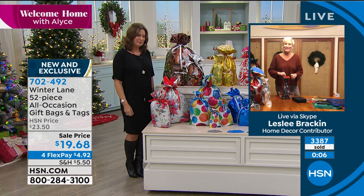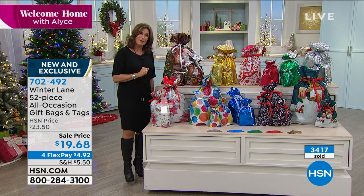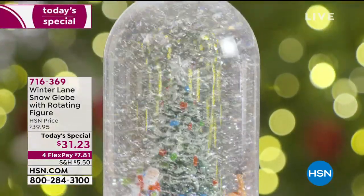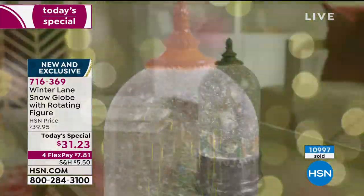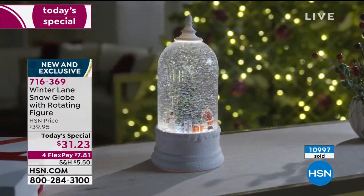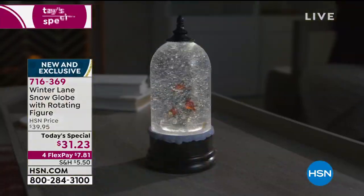If you can use express ordering to get through, we are really busy — between the Luminara candles, the gift bags, and our Today's Special, which has been incredibly popular since we launched at midnight. Almost 11,000 of these have now been ordered. Winter Lane has done snow globes for us in the past, but they have never done it with a rotation inside. Now it's going to light up, rotate, and even be on a timer. $31.23 is your price, or $7.81 on flex payment. Six different designs are available.